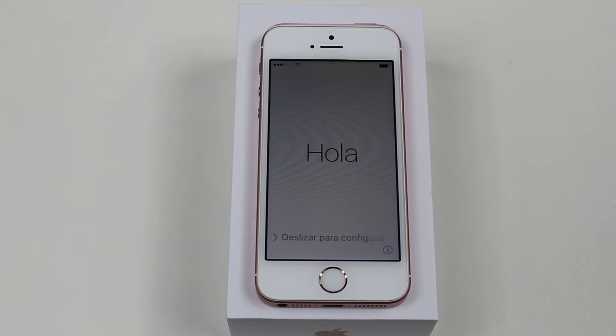Hey guys, Wayne here from HTUTech videos. Today I want to show you how to set up the new iPhone 5 SE.